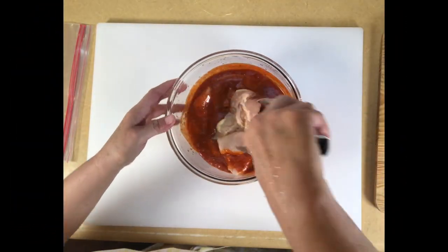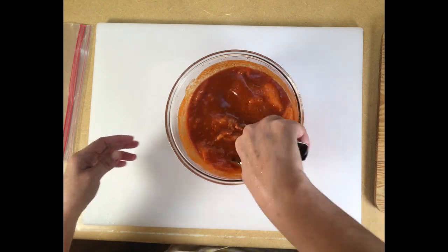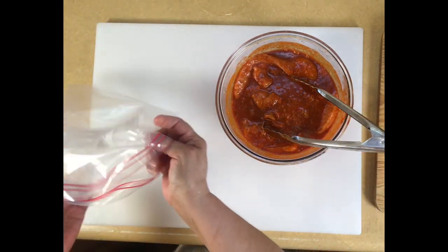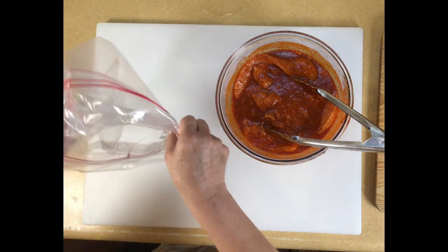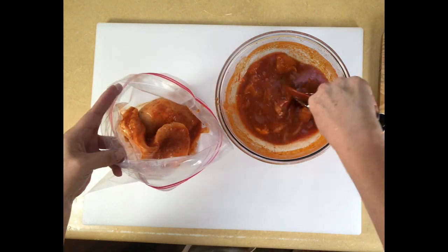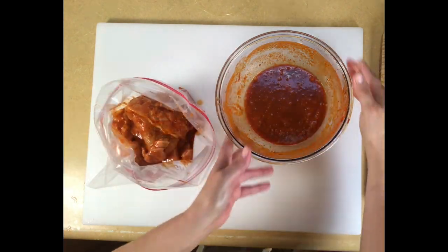Now I've cleaned up my cutting board and we're going to get back to the marinade. I give it a good toss in here and then we're going to toss it into the bag to put into the refrigerator. I leave it whole like this because we're going to cook it whole — we're not going to cut it until after it's cooked. Get all these small pieces too.